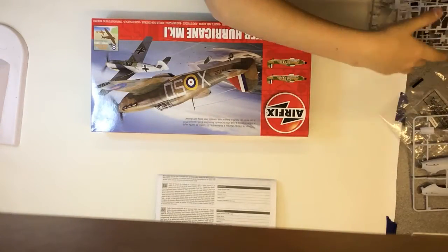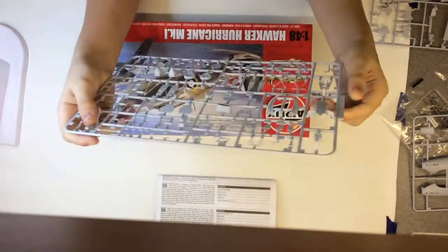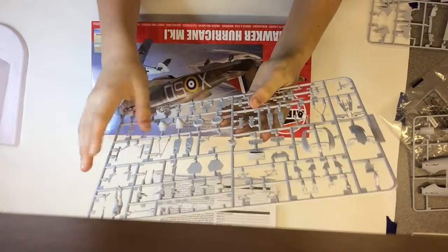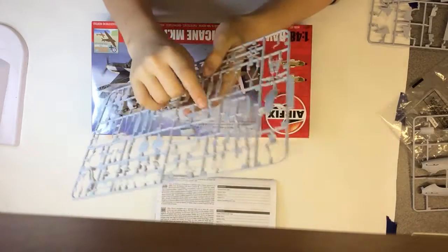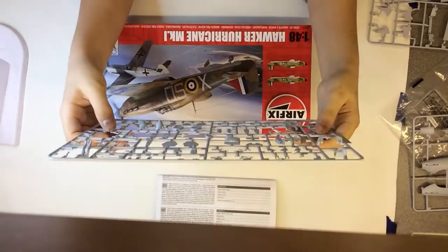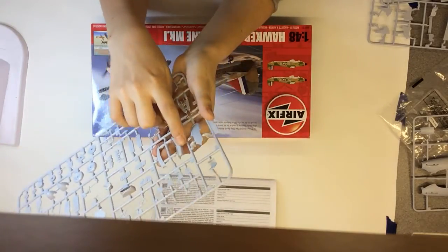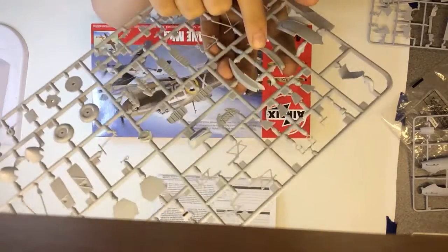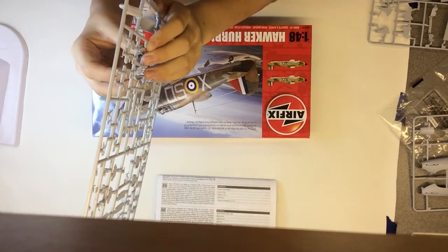Now onto sprue D — lots of small detail parts like the prop, wheels, and the instrument panel, so it's quite a cluttered sprue. I think there's also a part here for another variant — looks like the tropical version with the big intake. I'm not sure if that's on the standard kit.